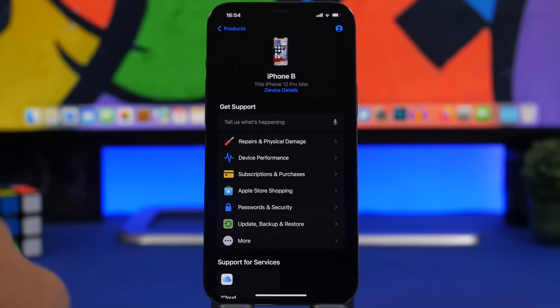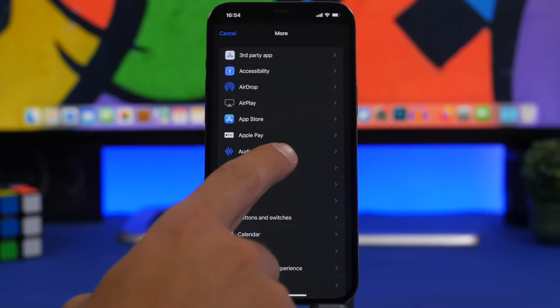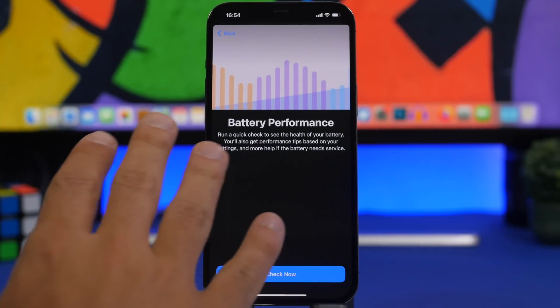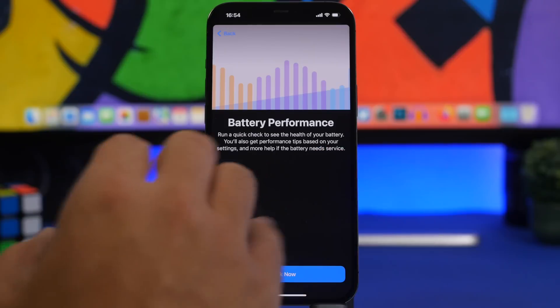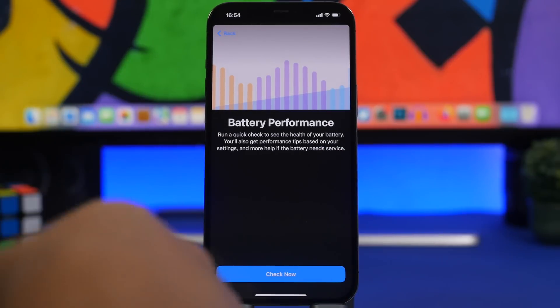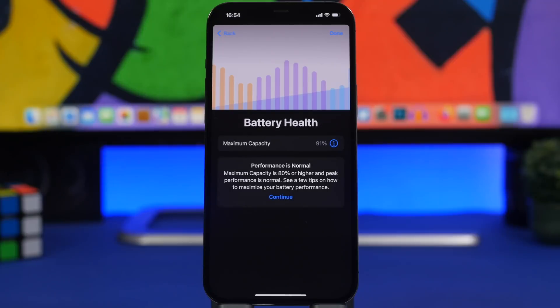What you need to do is very simple: just tap on More, and you will have a lot of different tools. You need to go to Battery Life. Here you can see it says 'Battery Performance — run a quick check to see the health of the battery.' This will run the same check that the iPhone runs automatically when you update the software. Simply tap here and it will run right now and check the battery health.